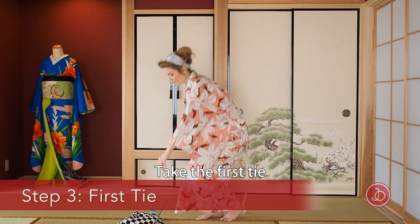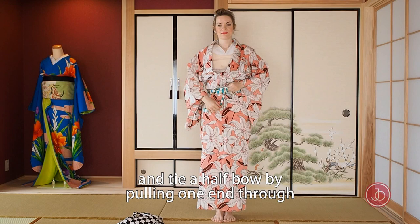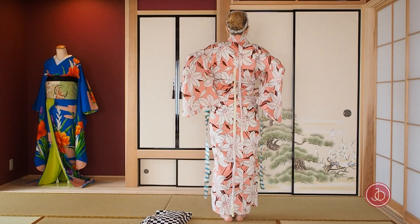Take the first tie and place it right above your hip bones. Bring it to your back, cross it, pull to tighten, and tie a half bow on the front by pulling one end through. Tuck the leftovers in.